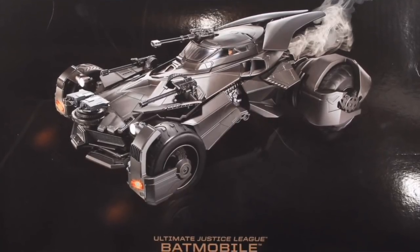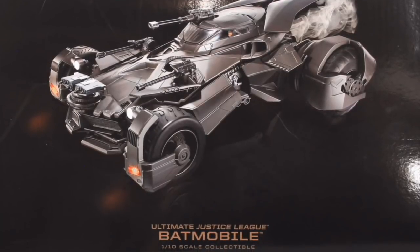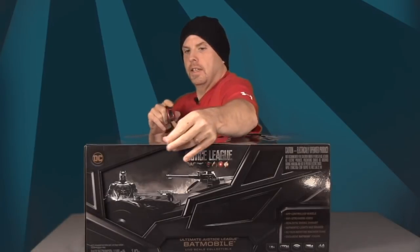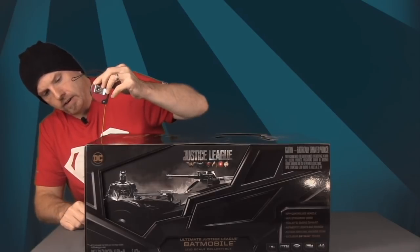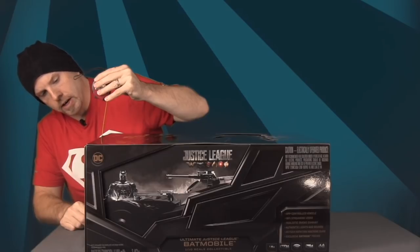This really gives stores variety in how they want to display it on the shelf. The box itself measures about 24 inches in length, just a little over 18 inches in width, and the height is a little over 10 inches — so it's definitely a big box.